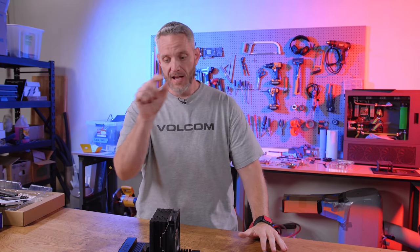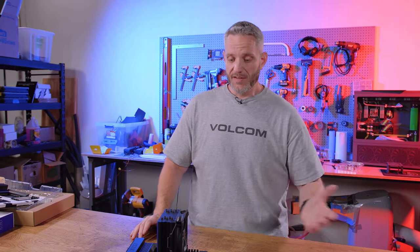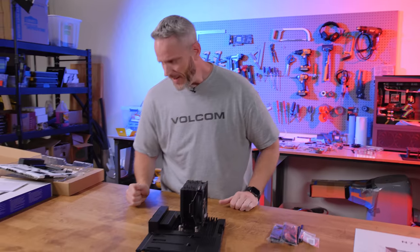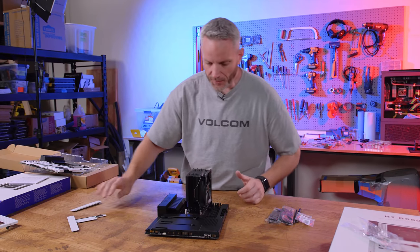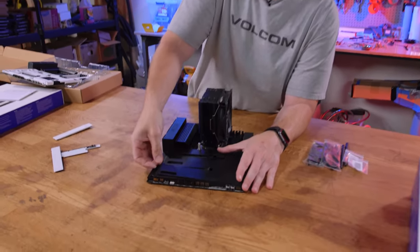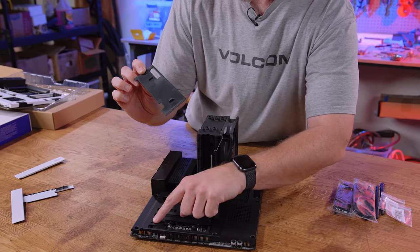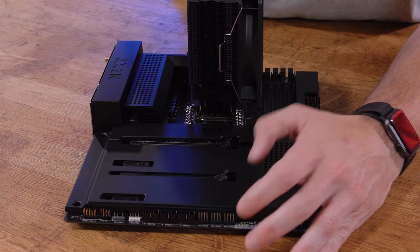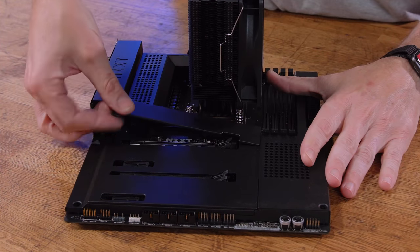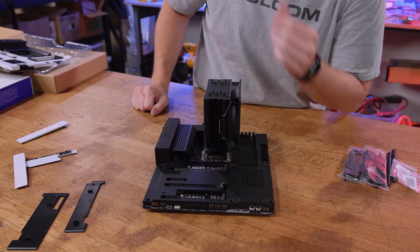That's not the case for the B550 motherboard, and I really hope they bring these changes to their Intel chipsets as well. First things first — I told you I hated those covers. Guess what? These are magnetic. They've got a little tab that goes into the underside, and the little nubbin there is the magnet. When you're done, you just get it in the groove — magnet. Same with the other one. Getting to your M.2s is really simple and easy.